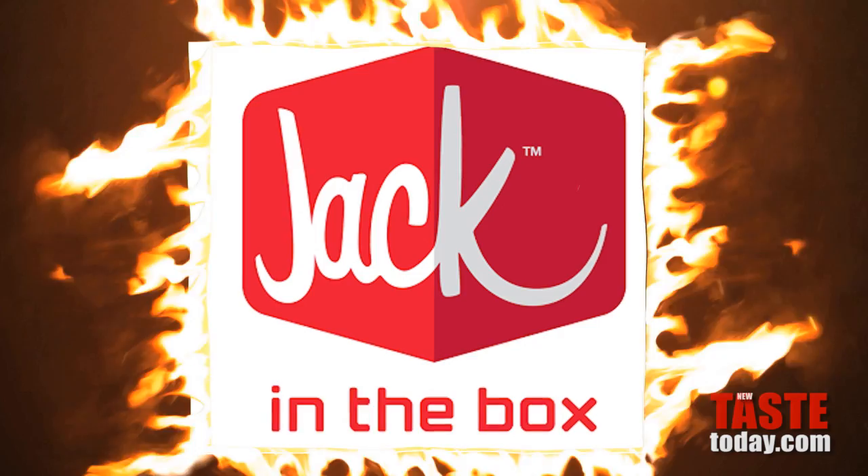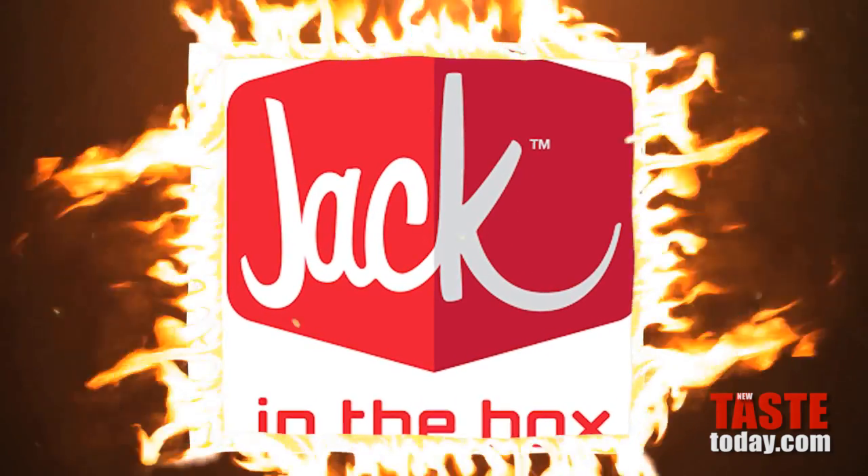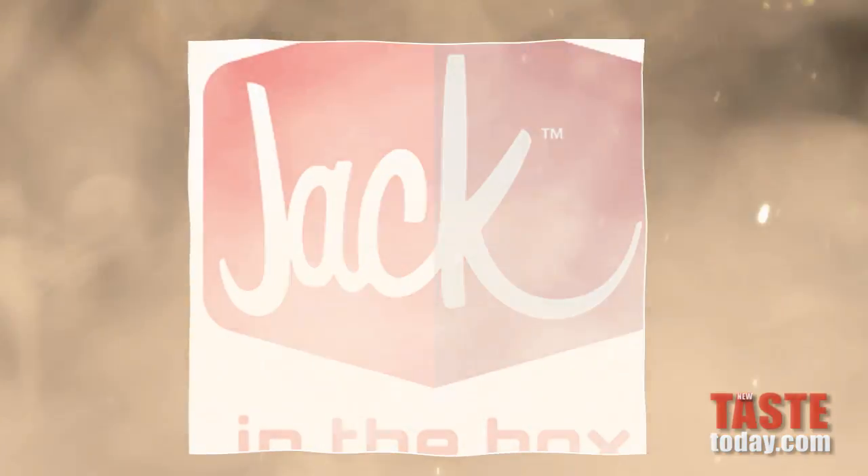The Jack in the Box bacon milkshake is actually a secret milkshake that's not on the menu. You have to ask about it to get it. I wonder if you need like a special bacon handshake with fingers that look like sausage to actually get it.